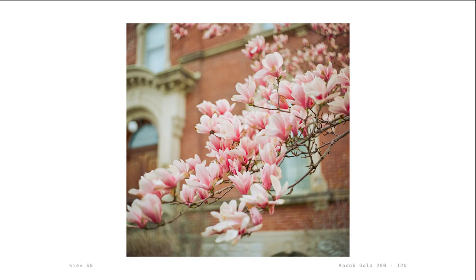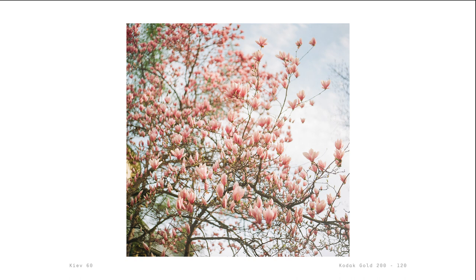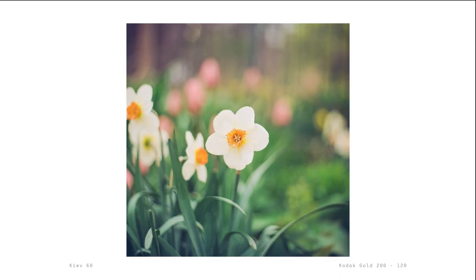Yellows are of course amazing in this film too. In the future, I would like to compare this to Hector 100 because that film is also very saturated but with a more neutral tone than warm. Here are a few more examples showing how the greens look amazing in this film.